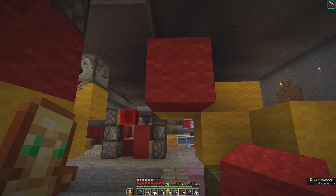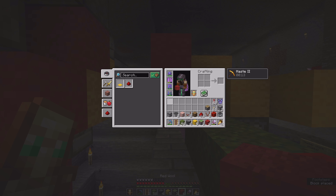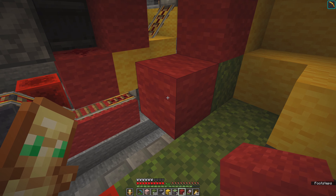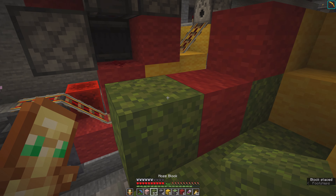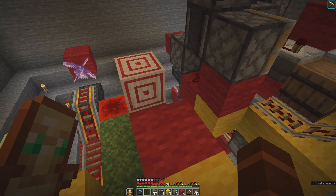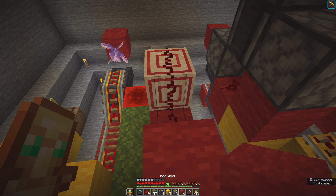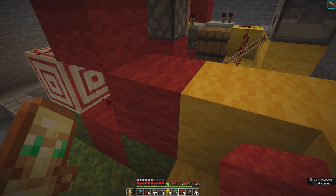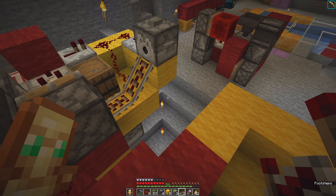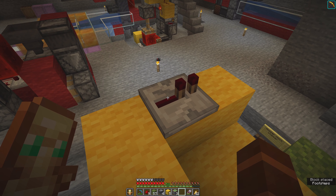We need a temporary block here, here, and here. Below this is a building block, so we can build here. We need a temporary block and a target block. Then redstone here, here, and a building block.